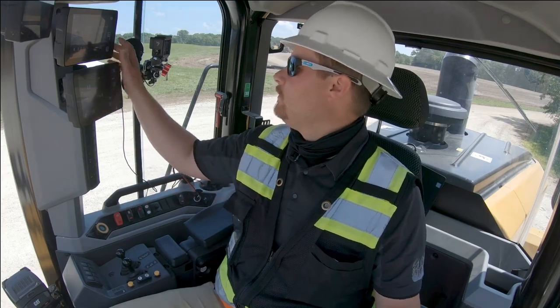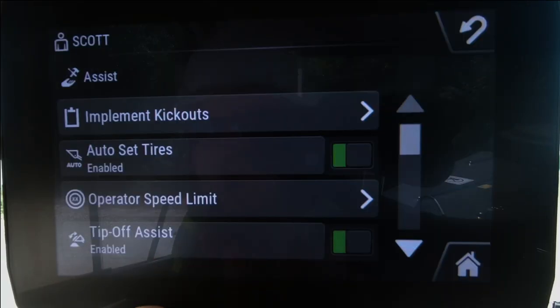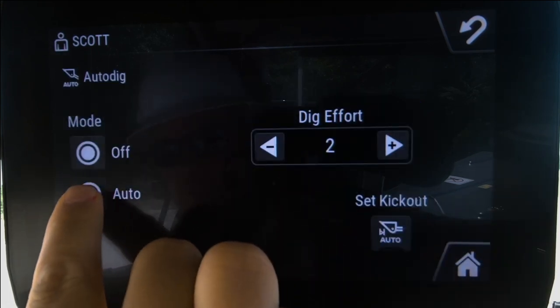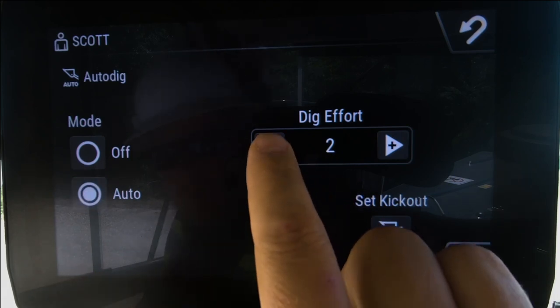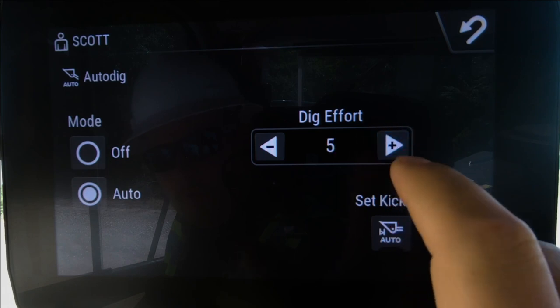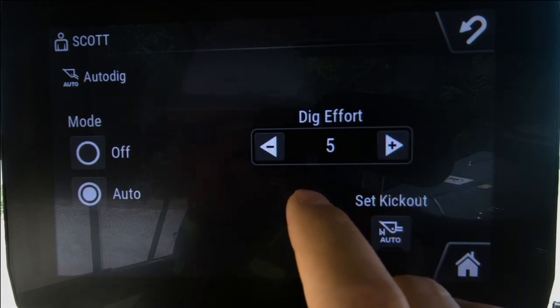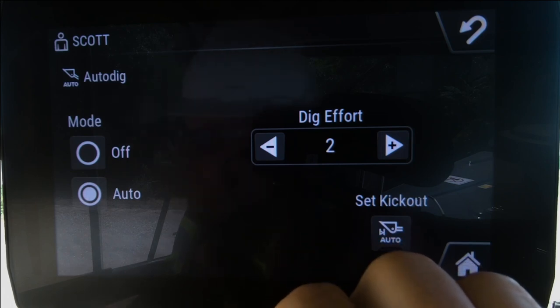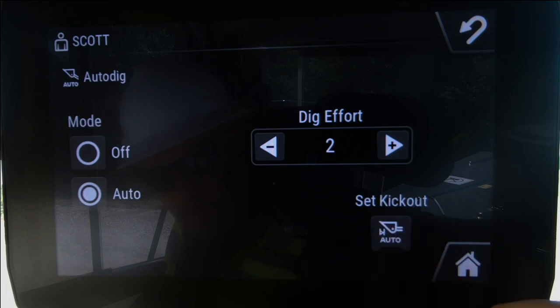To activate Auto Dig, go into the menu, into the assist tile, and scroll down to Auto Dig — make sure it's in the auto position. You'll notice dig efforts up here; these can be adjusted from one through five. A higher dig effort is needed for harder material, and a lesser dig effort for loose materials like sand or wash stone. We'll start with dig effort number two and see how the machine performs in this fairly tough material. There's also a set kick out button down here.